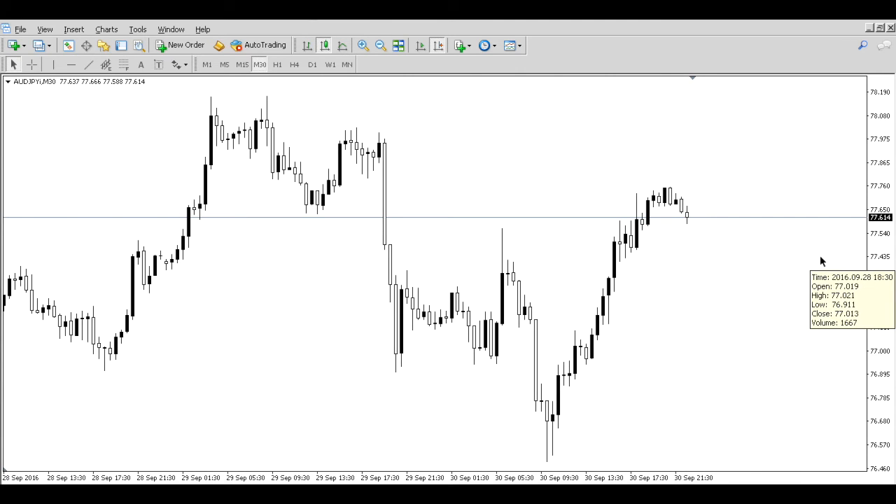This was a quick video showing you that hammer candlestick — a great example I like to use. If you took some value from this, make sure to like, share, and subscribe, and I'll see you guys on the other side as we go into more Japanese candlesticks.